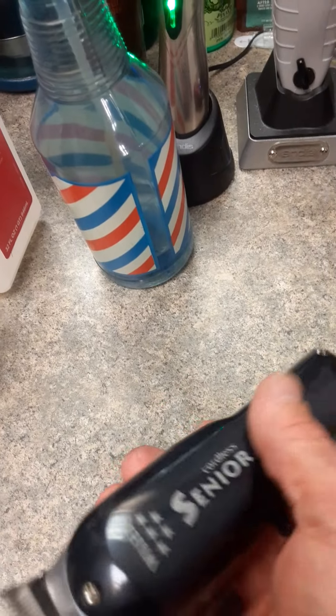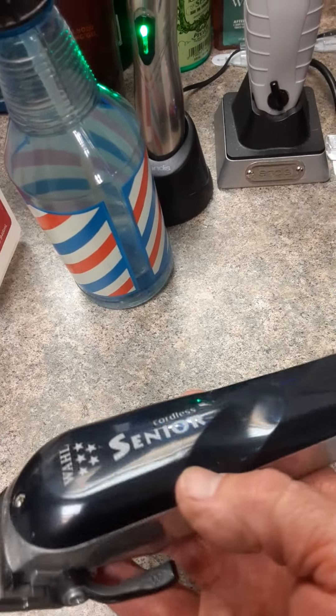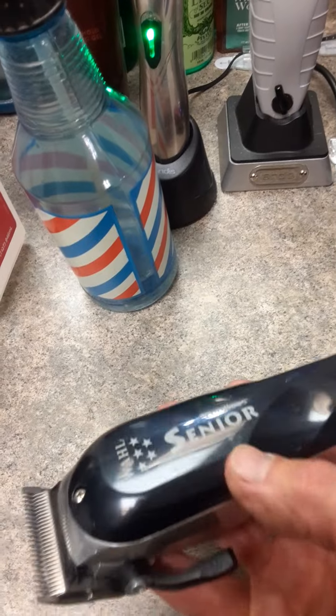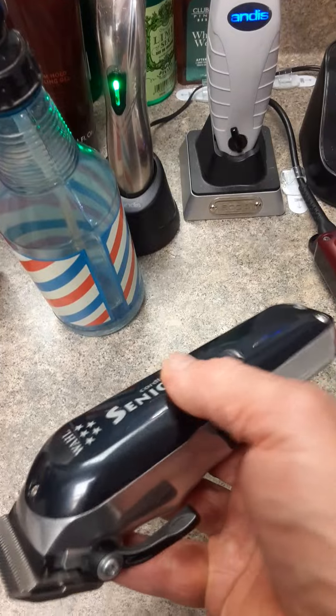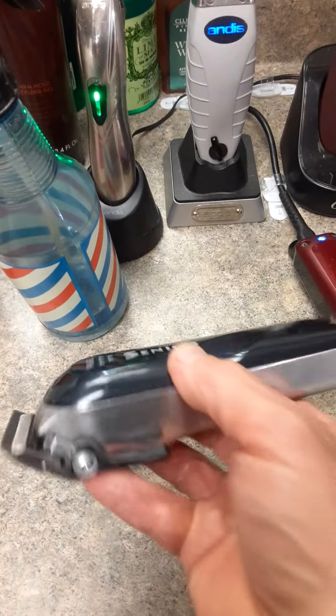The only thing — they've got this contour here, which I've adapted to. At first I wasn't a fan of it for doing flat tops because I hold right in this general region here, but I'm adapting to it.